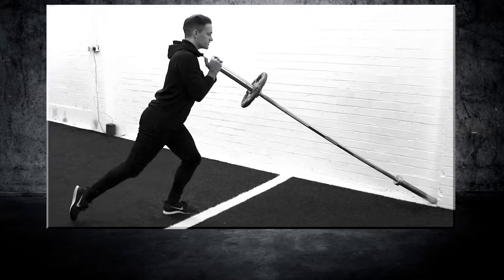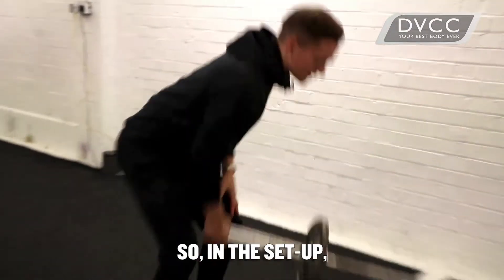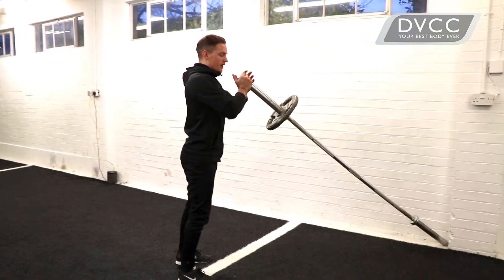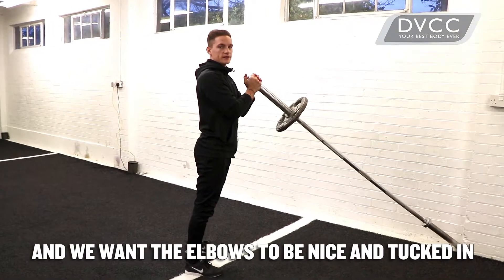Hi, Tim here from the DVCC, and today we're going to look at a landmine reverse lunge. In the setup, what we want is both hands to be holding the end of the bar, and we want the elbows to be nice and tucked in.